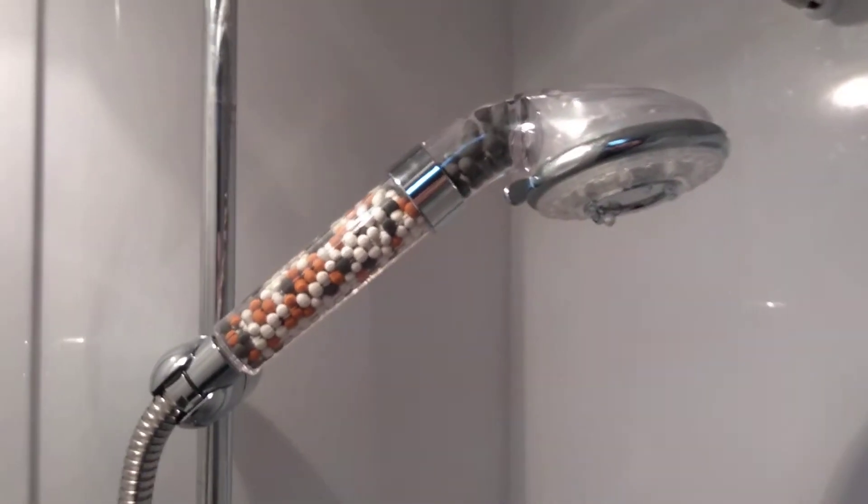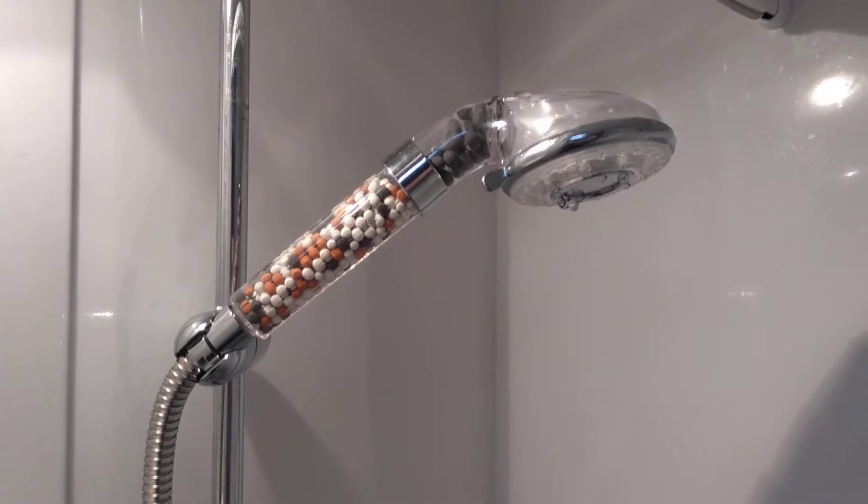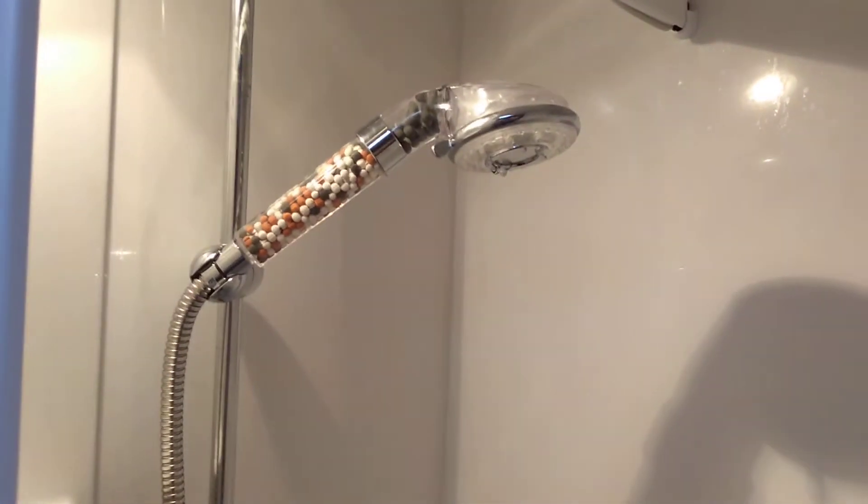This is our new shower head. We saw someone else on YouTube — sorry, I can't remember who it was — who'd put one in their motorhome. So we thought we'd try one in the caravan.